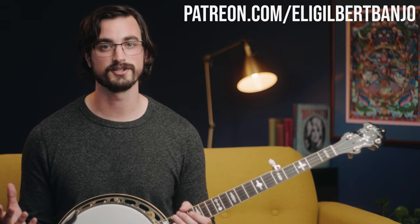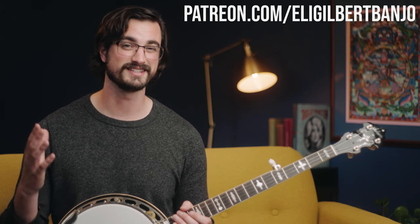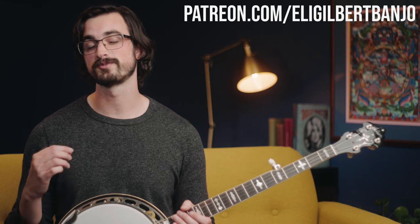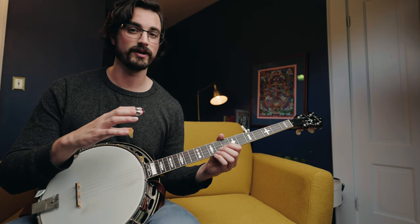A lot of the exact patterns you'll see in those tunes are what gets used to play backup in a really interesting way. By the way, if you're looking for tablature for this lesson and all of my lessons, as well as bonus practice tips like different ways to play this material in different keys, feel free to go to patreon.com/eligilbertbanjo. Also, if you don't mind, feel free to subscribe to this channel and like this video.